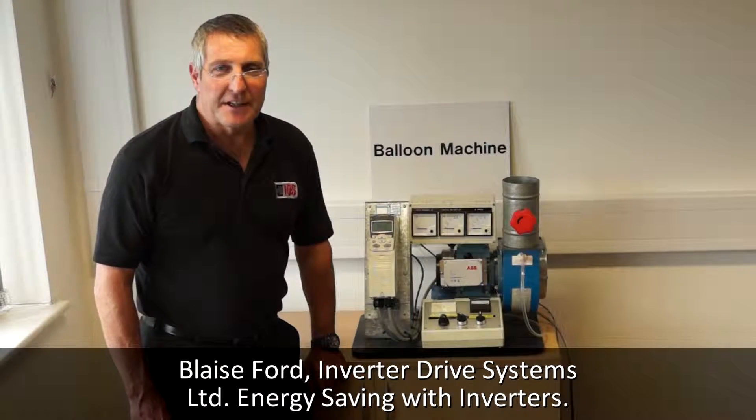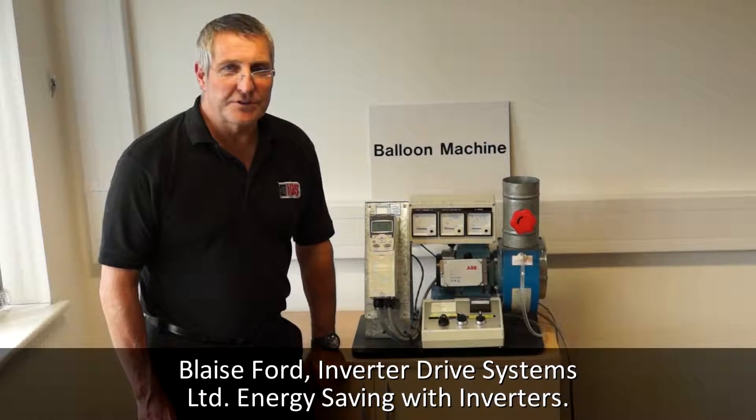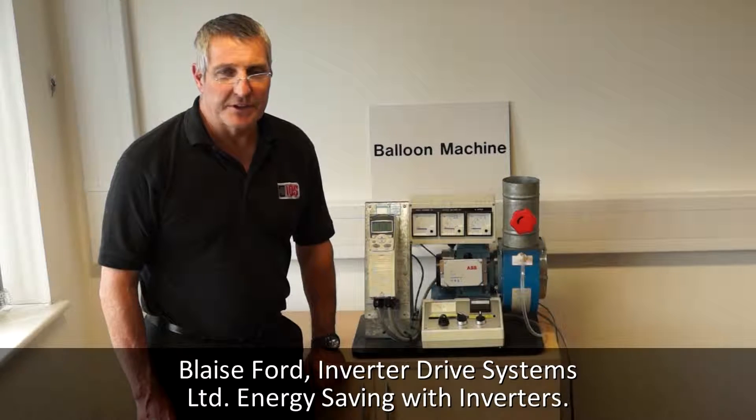Hello, my name is Blaise Ford. I'm an engineer with IDS. I just want to show you a couple of energy-saving things we can do with inverters.